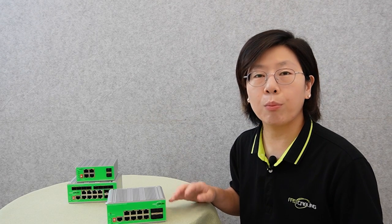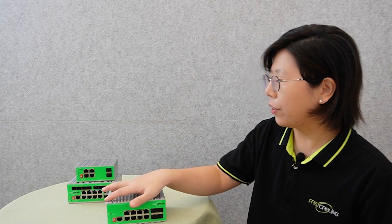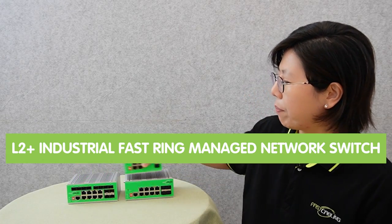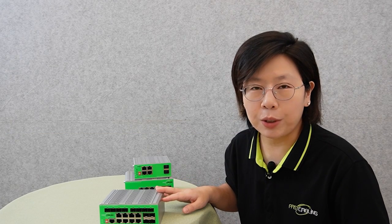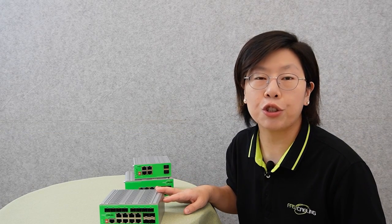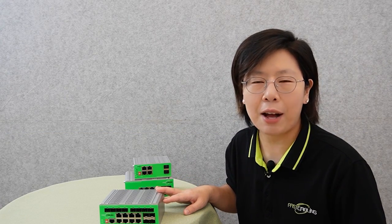If you're looking for more SFP ports, we also have this 12 SFP L2 Plus fast ring network switch. This is a powerful network switch designed to fit tough industrial environments.